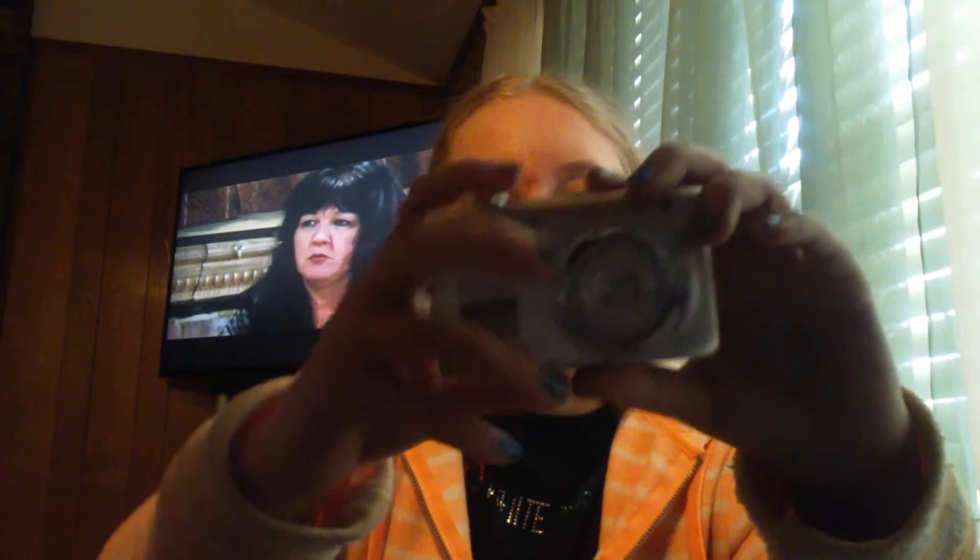Now we are about to open the camera. If this thing's broken, I'm gonna be so sad. It's so tight. Alright, here it is. Dang, this thing's tiny.